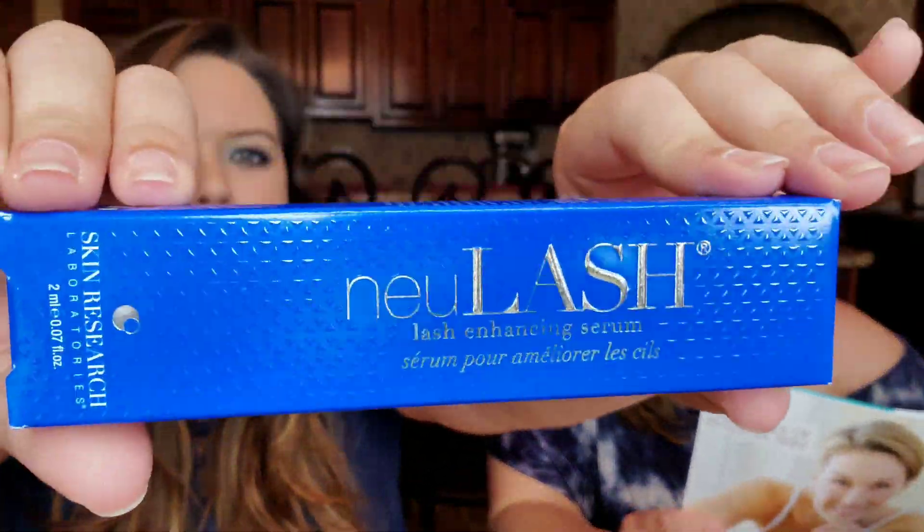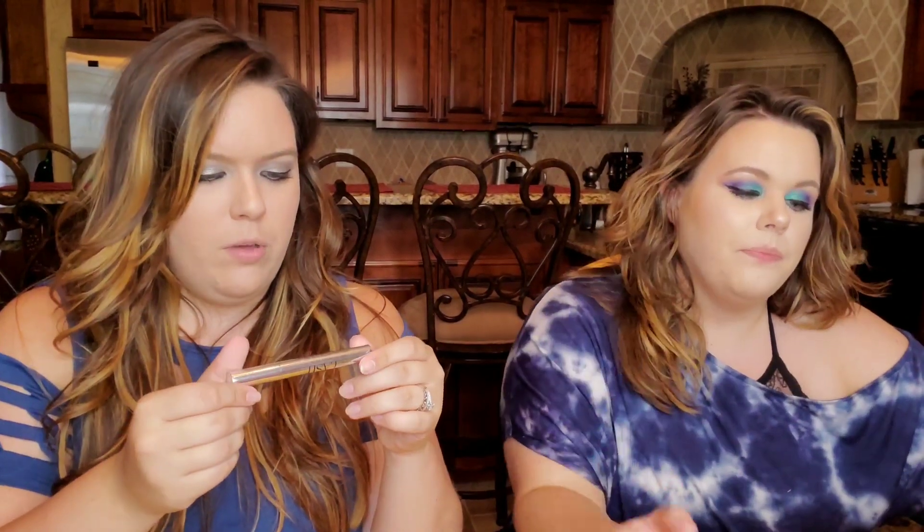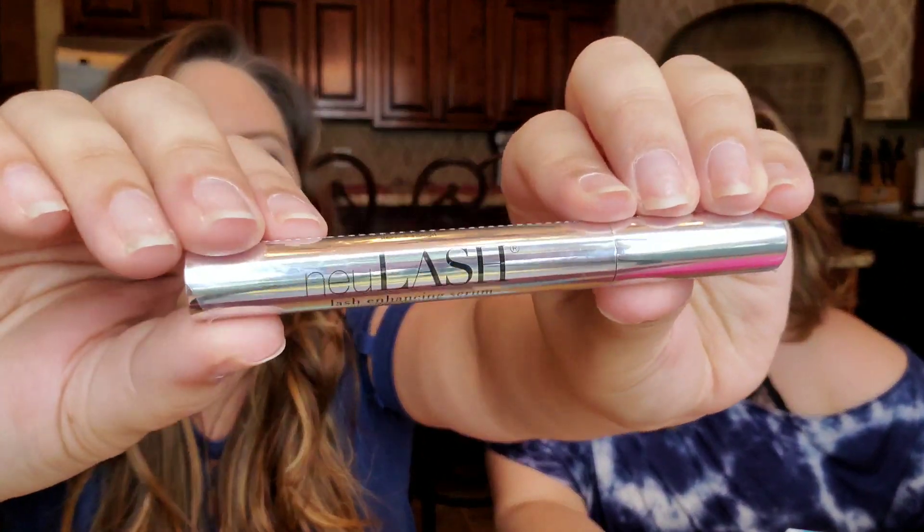Next we have New Lash — a lash enhancing serum. I love the blue packaging; it kind of looks expensive. This is a once-a-day serum that strengthens your lashes and delivers nutrients and peptides. You apply it before sleep to your upper lash line for improvement to your natural eyelashes. It has biotin, which is amazing for hair growth and strengthening, and sodium hyaluronate for heightened hydration. This feels very luxurious.